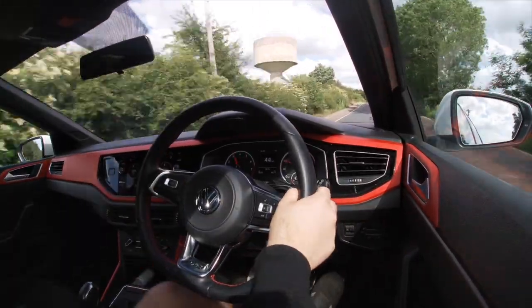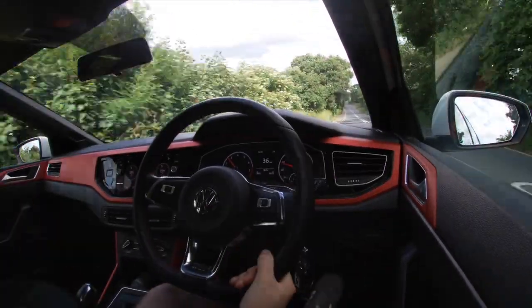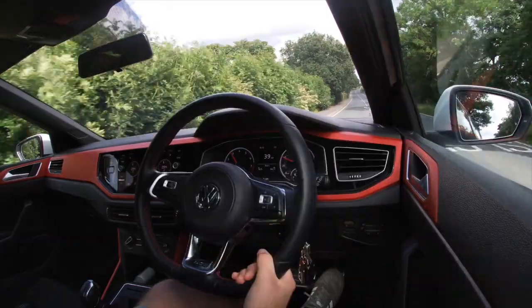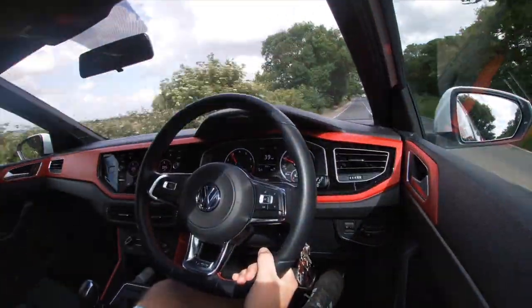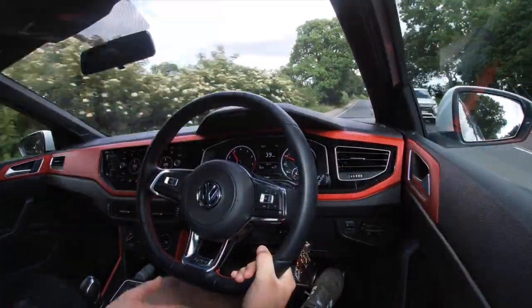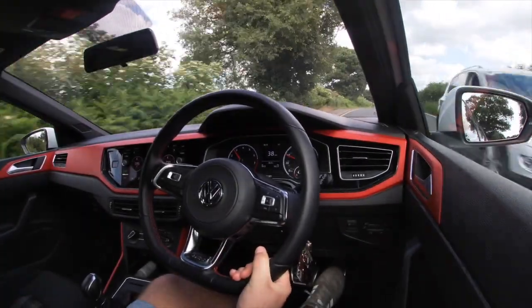Just look at the pickup — straight to 40 in no time at all. I just enjoy this car so much. The amount of looks it gets as well — people passing, and the number of people who've said 'have you got a Golf GTI?' and I have to say in a quite reluctant voice, 'no, it's a Polo.'